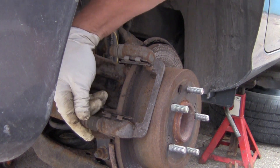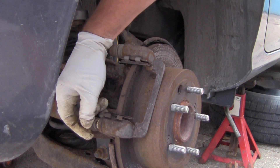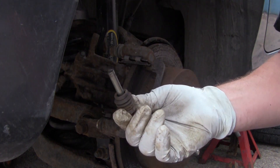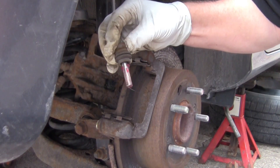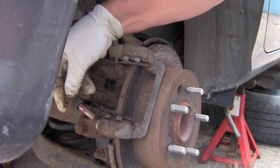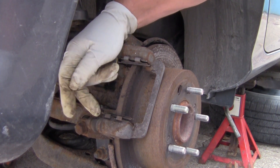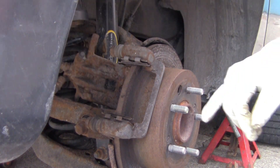Now I'm going to do the bottom slide pin. It moves really good but I'm going to pop it off anyway. There we go — it looks a little different but I'm going to go ahead and grease it up and slide it back in. Okay, get it greased really well, slide it in, push it, and it should snap. There we go.